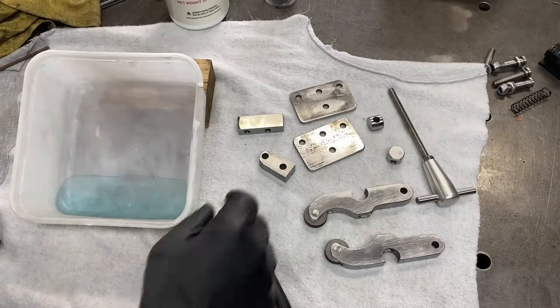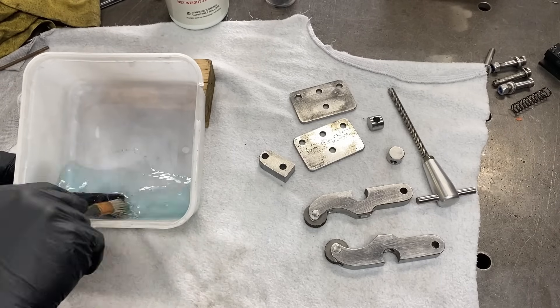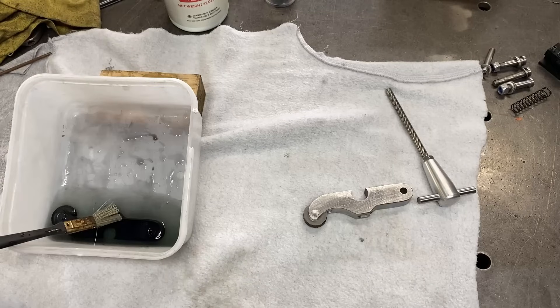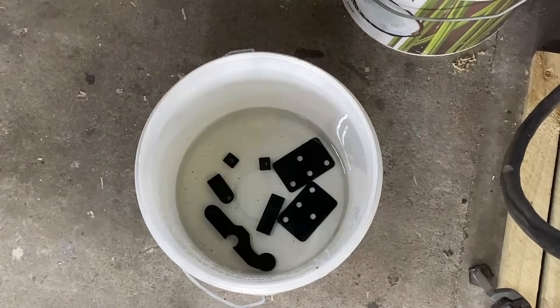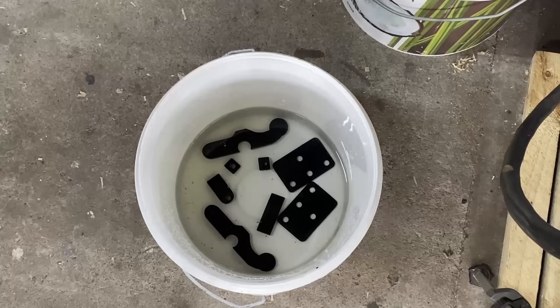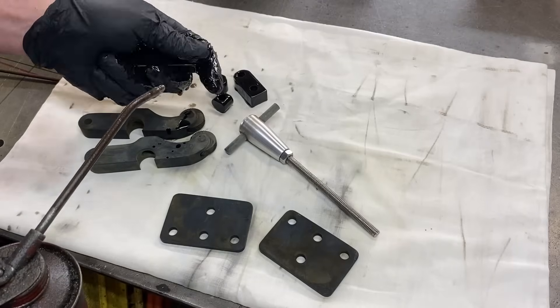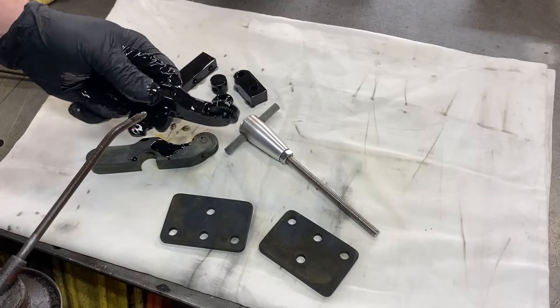That is all the machining complete. I thoroughly clean all the parts in acetone and then use a cold bluing solution to make them black. The parts are put into a bucket of water just to neutralize that reaction, then I oil them all up and assemble the knurling tool.